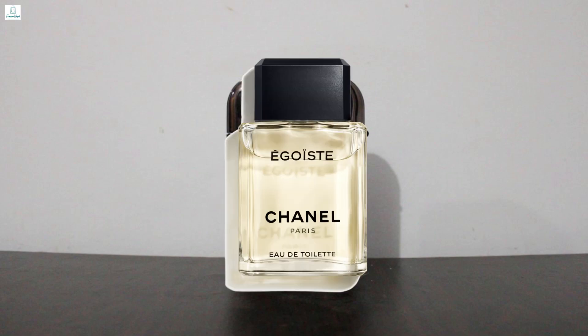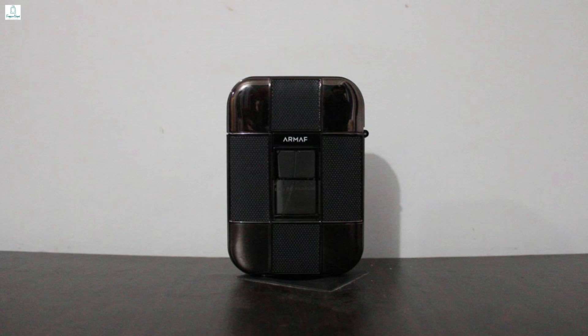So, this is considered a clone copy of the Chanel Egoist. But I don't have Egoist to smell right now, so I don't have that particular perfume to compare it with. I'll share my thoughts in the comments once I do. As I don't have Egoist at this particular time, I can't do a direct comparison.